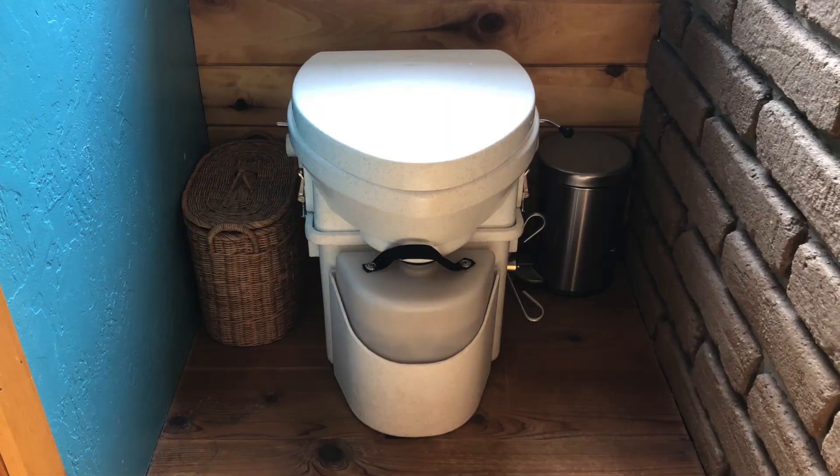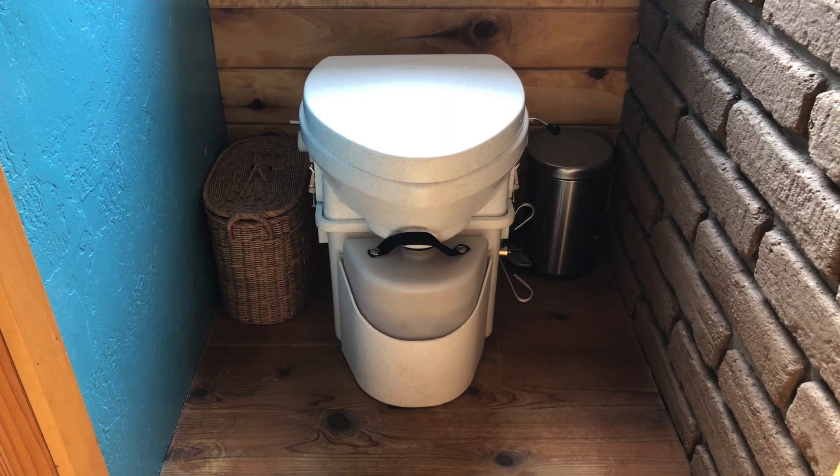Oh hi, I'm Matt — I live here too. She just caught me coming out of the throne room. This is our composting toilet. In addition to the composting toilet, by incorporating a gray water system into the house, Christina was able to completely eliminate an expensive septic system.